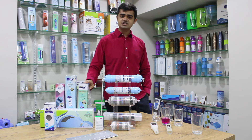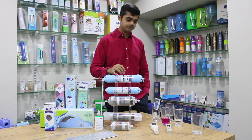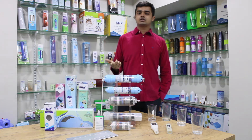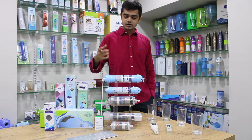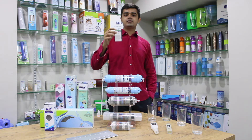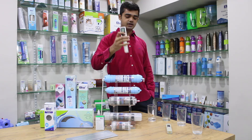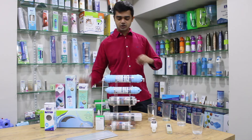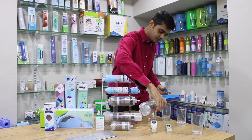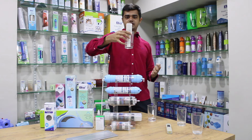Let us test how much molecular hydrogen the packaged drinking water has versus what the BWPK filter produces. There are two ways to check dissolved molecular hydrogen: a liquid tester and a digital hydrogen meter. For a quick check, we'll use the digital hydrogen meter.